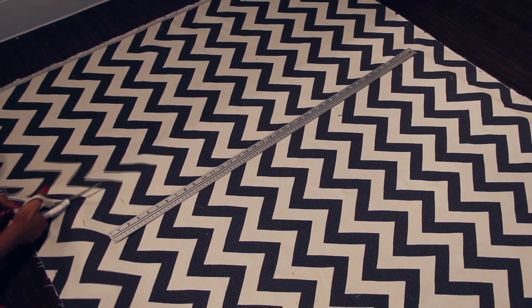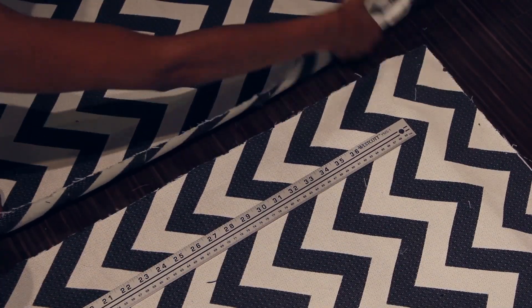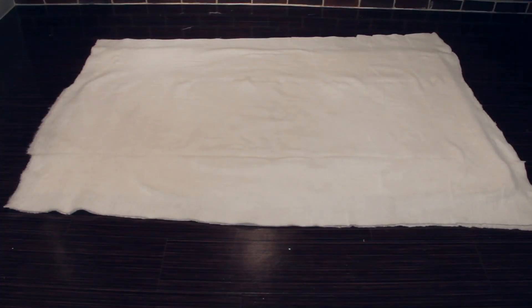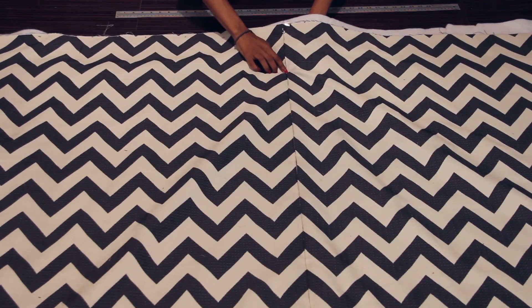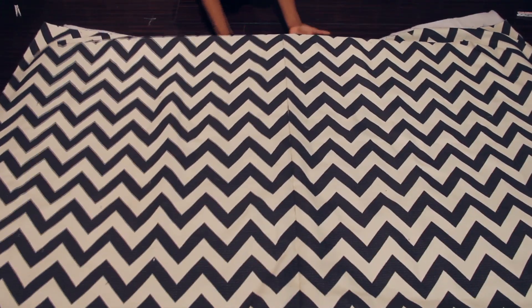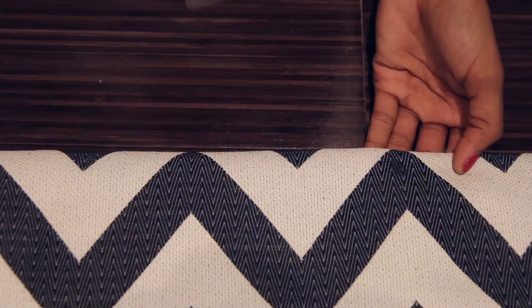Now trim the fabric so that it's a few inches longer than the cardboard on all four sides. It's finally time to wrap everything up. Lay down the cardboard first, then the batting, then the fabric. We'll clip it all into place so that it doesn't move when we flip it over. I don't want the chevron to be diagonal, so I'm making sure to line up all of the points before I fold the fabric into place. Fold each side over and clip as you go.